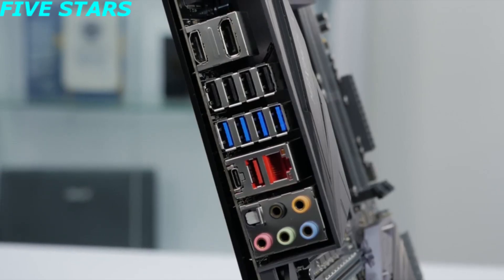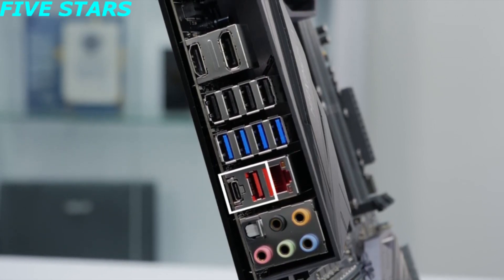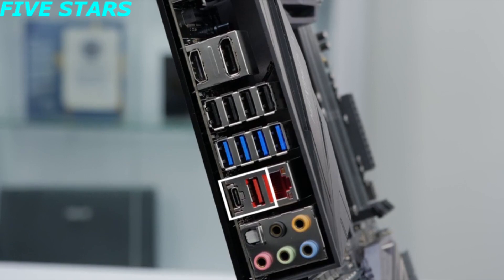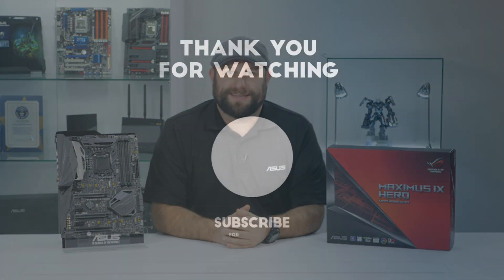On the rear I/O, there are all the ports you'd expect to find, including two USB 3.1 ports — one Type-C and one Type-A connector. So if you're looking for a solid foundation for the next gaming PC build, the ROG Maximus 9 Hero is a great place to start. Thanks for watching, and we'll see you next time.